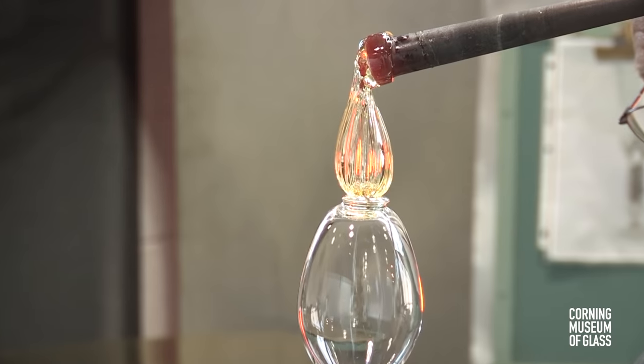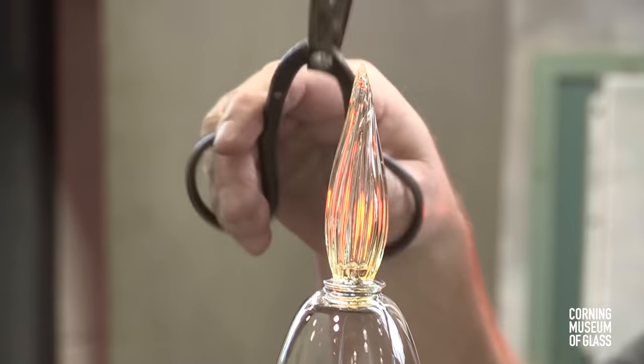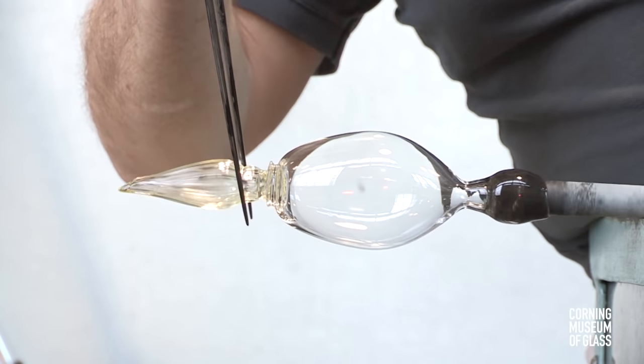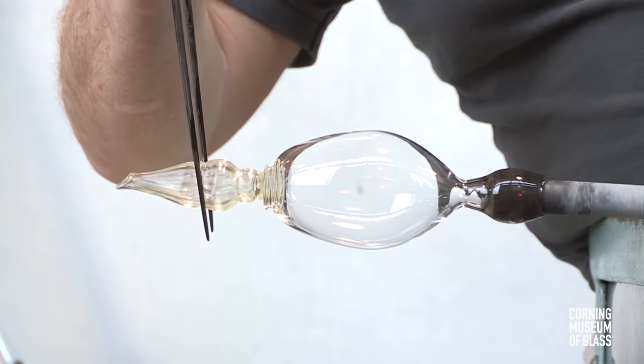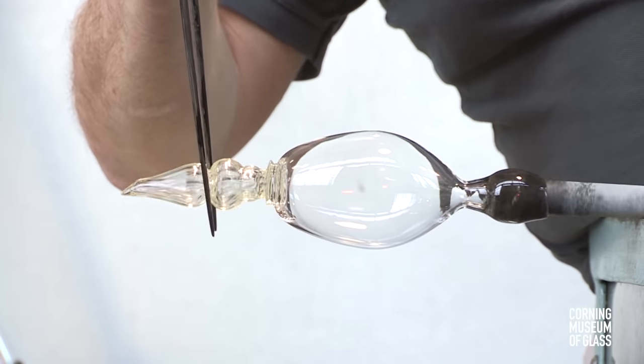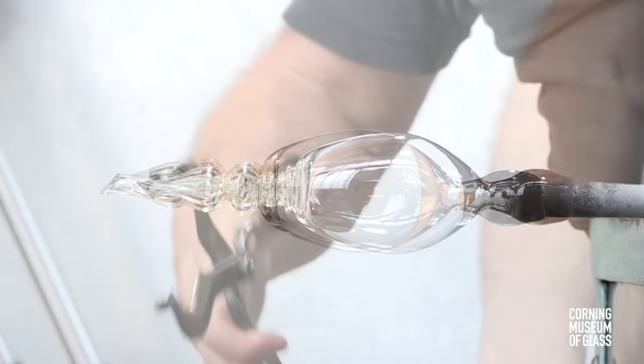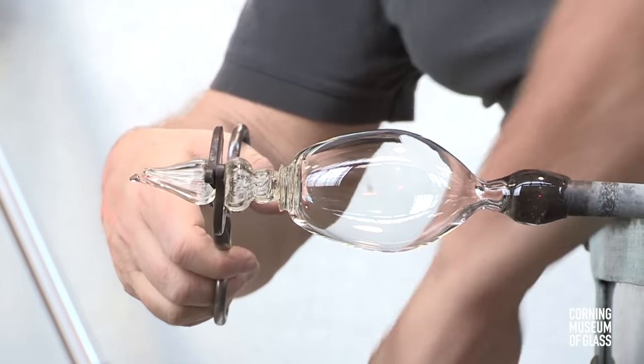This is lowered onto the tip of the merese, and they immediately stick together. This will form a decorative knop. Constrictions are made, and at the tip a very narrow constriction is made, and it's here that the excess glass will be broken away.